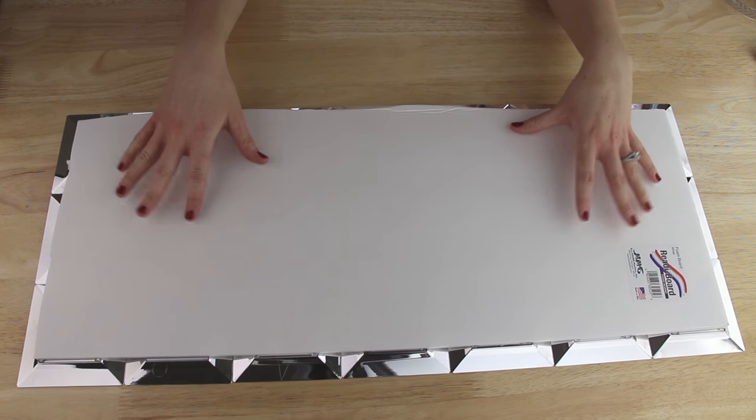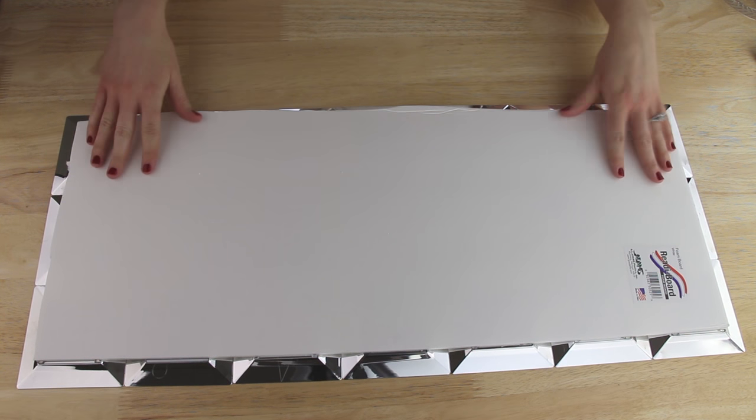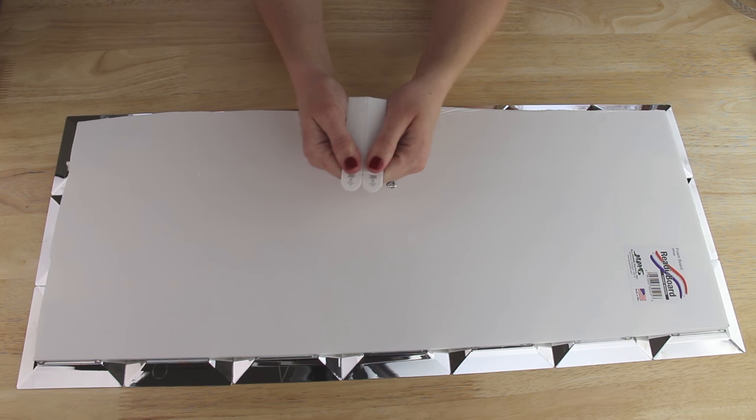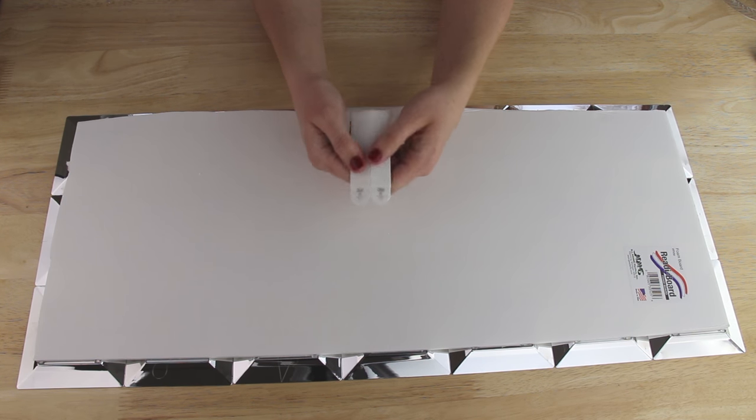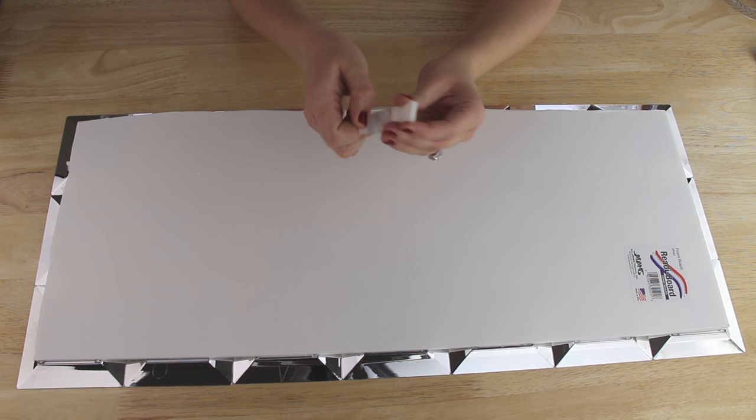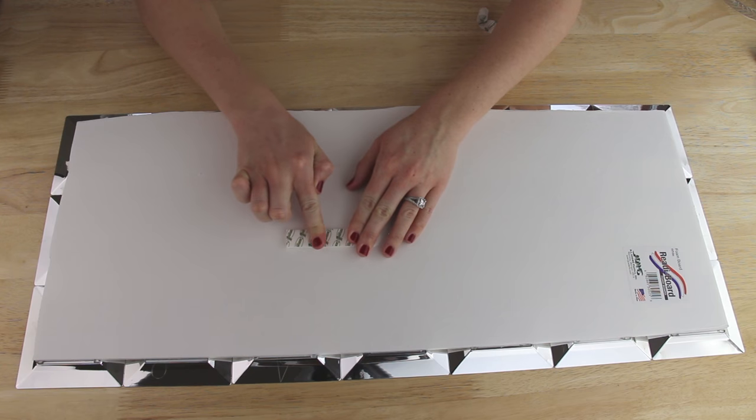With my poster board cut down to size, I'm now going to put my hook on the back, because it'll be easier to get to the back of the project now instead of when the shelves are on. The hooks I'm using are plastic velcro command strips — I press two of them together, peel away one sticky part, and press it onto the back of my poster board.